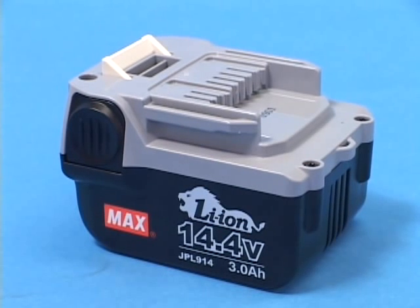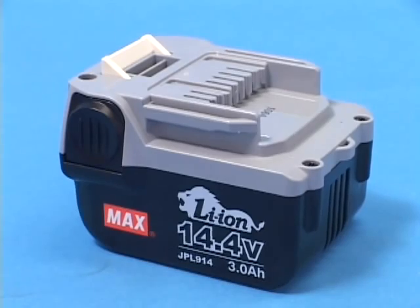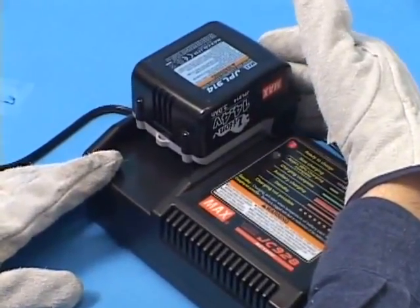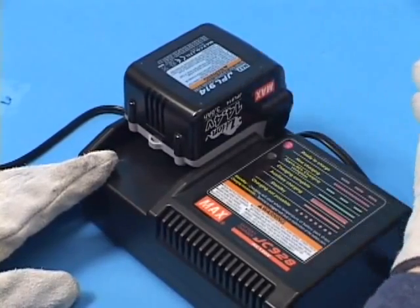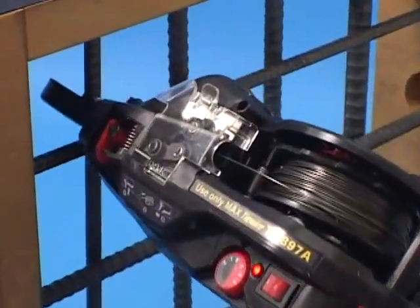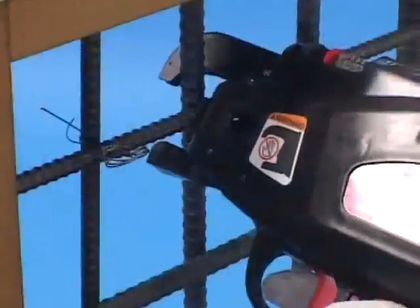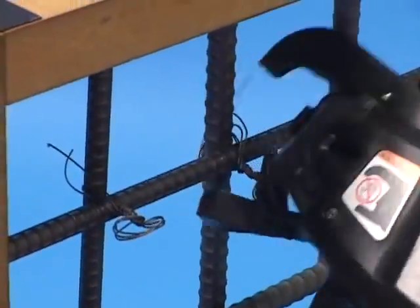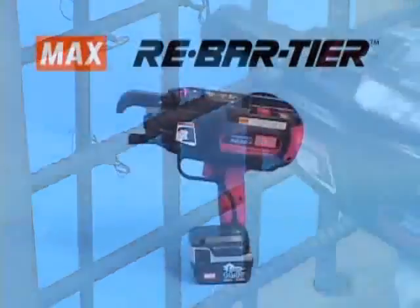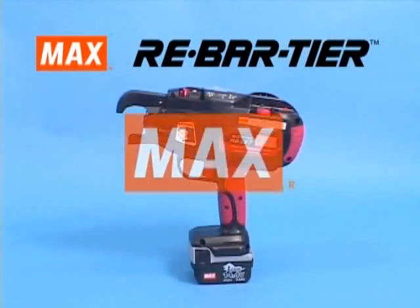The battery included with the new tool has never been charged. Charge it completely for 30 minutes before using the tool. We believe the Max Rebar tying tools will help you to save time and make your tying work a lot easier.